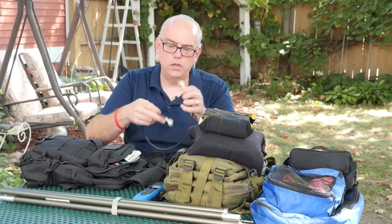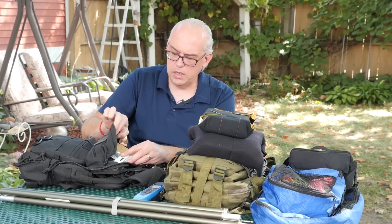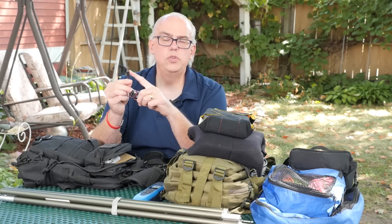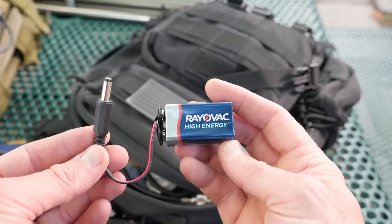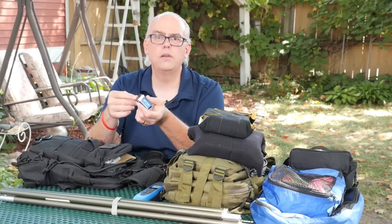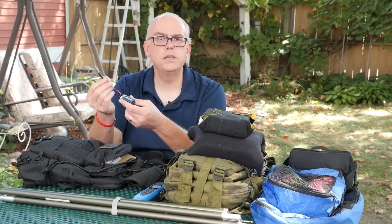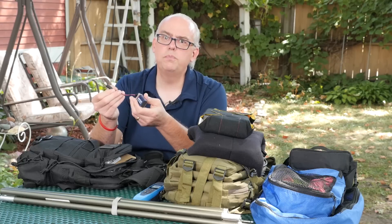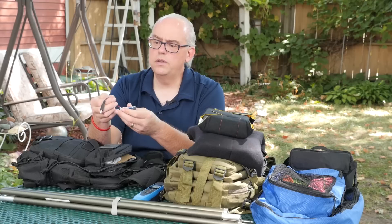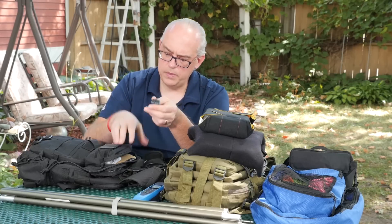I also carry a patch cable to connect the tuner to the transceiver — I carry two just in case. I have a 9-volt battery with a little 2.5-millimeter plug on it for the tuner. The tuner requires its own power source; you can plug it into your battery for external power or use the AA pack that goes inside the tuner, but I found the 9-volt battery plugged into the power port is a little bit more convenient.